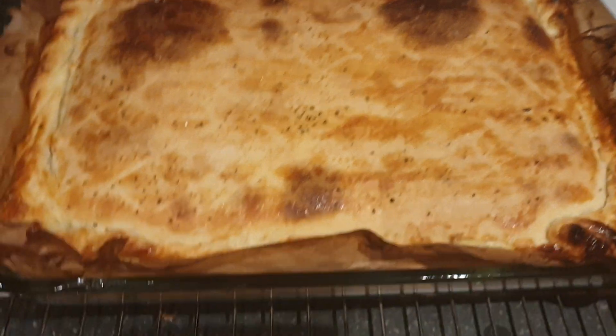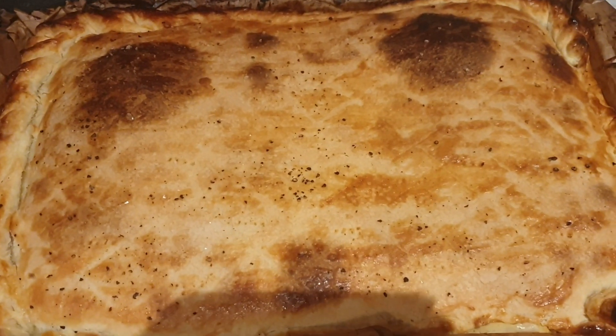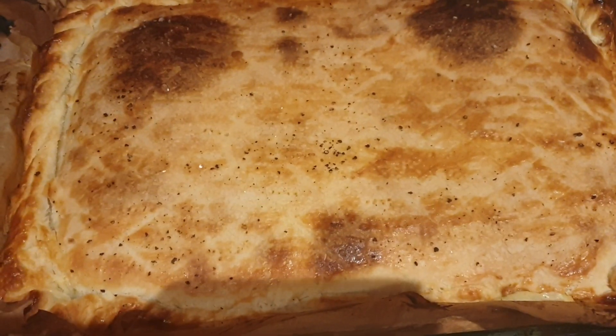I'm gonna cook it up in a second. It comes with chips, salad, all sorts.